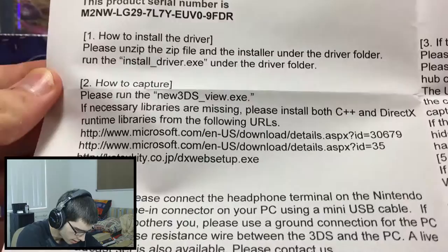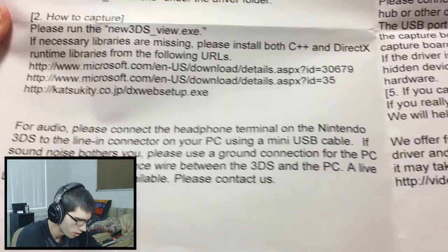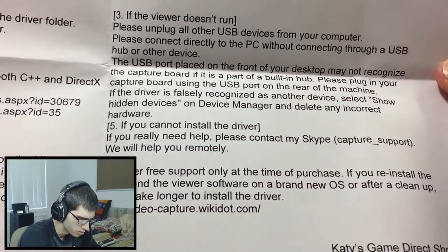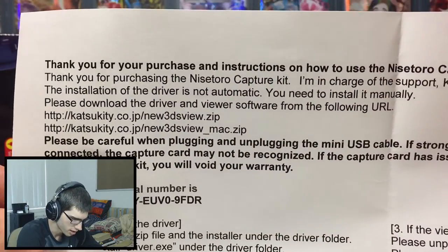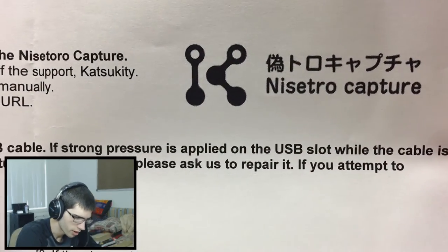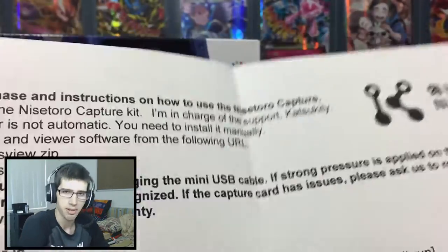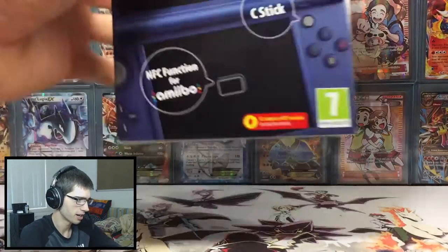How to install the driver, all that sort of stuff, audio connect — this is just telling me how to use the software that comes with it. Thanks for purchasing your Nysetro Capture — interesting. I can read that later; you guys can pause and have a read if you'd like.